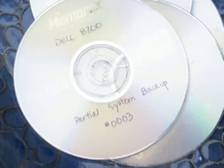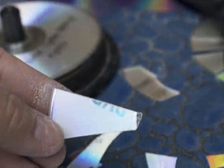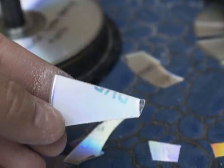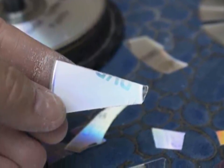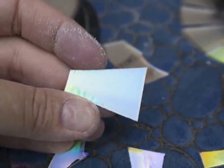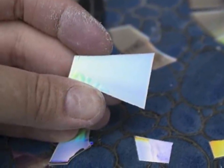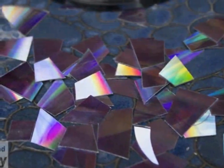Now it was time for the fun part. Debbie wasn't in love with the cracked look the bird bath was sporting. Though the waterproofing agent helped preserve the bird bath's structure, it wasn't very appealing aesthetically. So she decided to cover the cracks with a little flair. She picked out some old, out-of-date DVDs from a box and got to work cutting them apart. That's when Debbie ran into a minor issue — while cutting the DVDs, she quickly realized that they had more than one layer. CDs don't have this issue, and this project can be done easily with those if you don't want to go through the hassle of peeling DVDs.